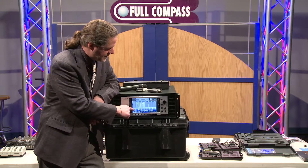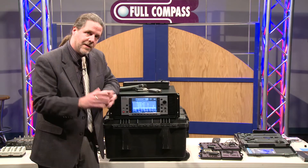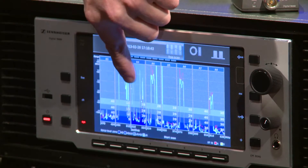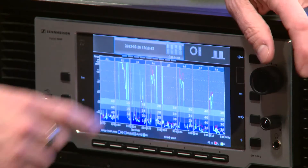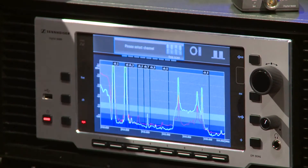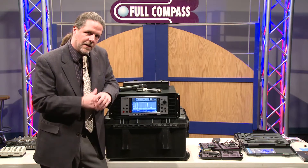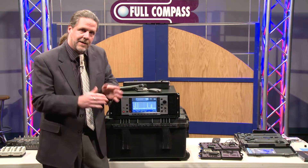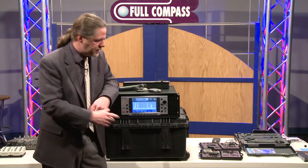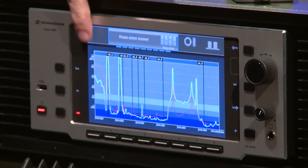40 channels of wireless mics in a single 24 megahertz wide bandwidth — that's pretty good. Let's go in and choose A3; I've got some room in there. What it does now is look at the booster connected to the receiver and tune that booster to that filter set of 24 megahertz. In doing that, it's eliminated all that other interference and is just focusing on the energy coming in on that one filter. I've already set up some frequencies here.